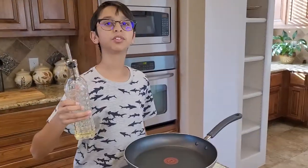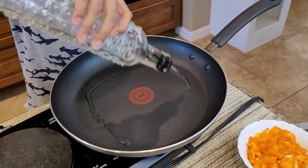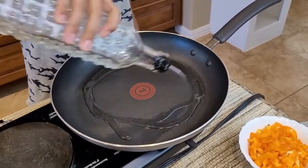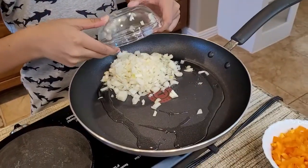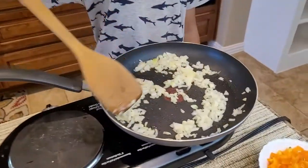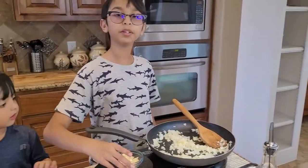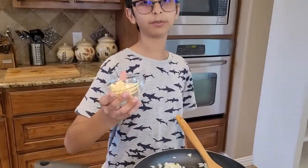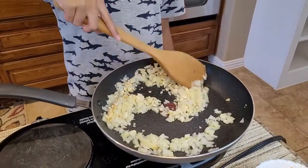I'm going to add two tablespoons of oil on medium heat. Now I'm going to add one cup of chopped onions and sauté this for a while until it gets translucent. At this point I'm going to add two tablespoons of chopped garlic and sauté this for a little while.